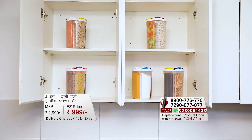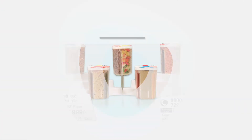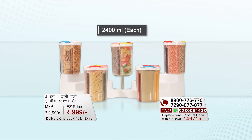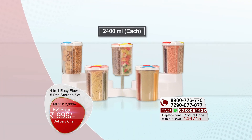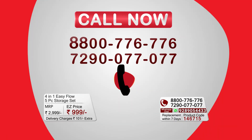You also want to organize your kitchen cabinets and free your kitchen life. Let's go shopping at Easy Mall today. Four-in-one airtight storage containers — you can shop a total of five storage containers for only 999 rupees, with an additional 101 rupees in shipping charges. So don't wait too long; place your order quickly.